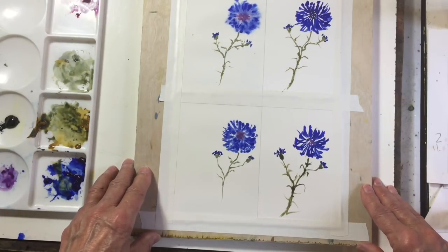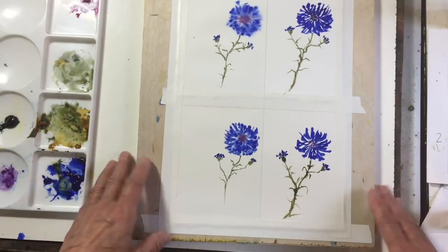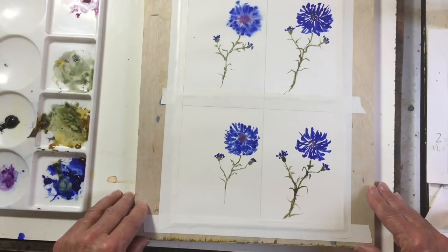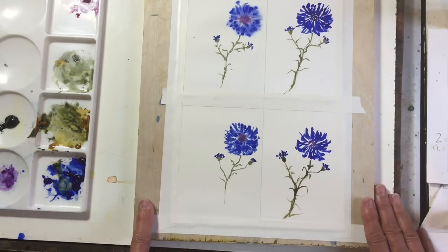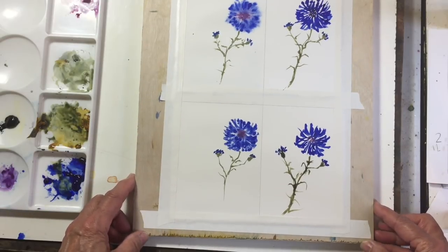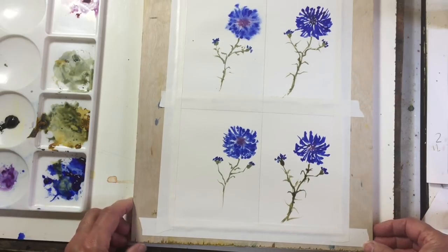I would suggest you do this exercise and see the difference for yourself, and get a feel for the paper to see if you'd prefer to paint on hot pressed. You can get some really nice effects in landscapes on hot pressed paper and I love painting on it. I hope you enjoyed this little demonstration — if you did, please give me a thumbs up and subscribe to my channel, and I'll see you next time.